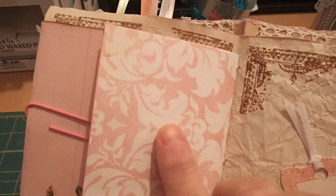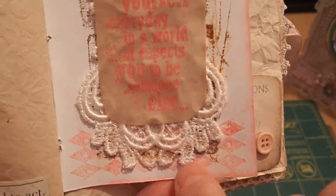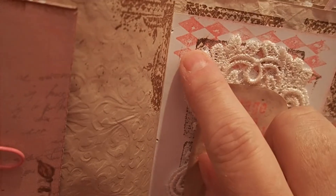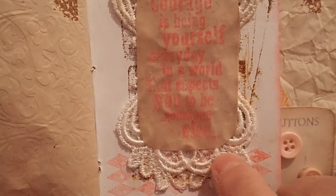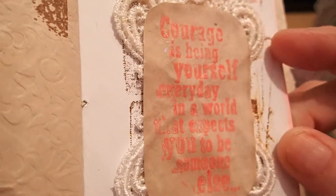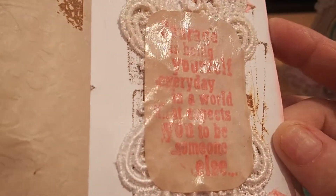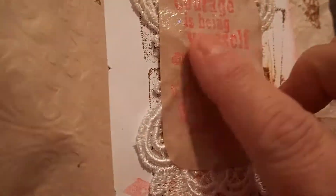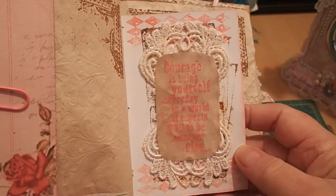Here's a little piece of that beautiful paper again — I went a bit nuts with this one to match the little notebook I made. I tried some dark stamping and didn't like how it came out, so I added pretty appliques, and then I still didn't like it. So I stamped a quote — 'Courage is being yourself every day in a world that expects you to be someone else' — then Mod Podged over it. It came out stiff but still okay — a good learning process.